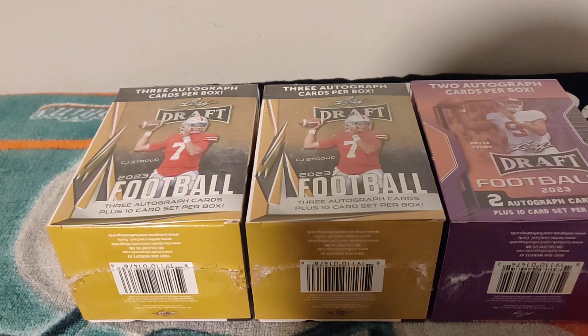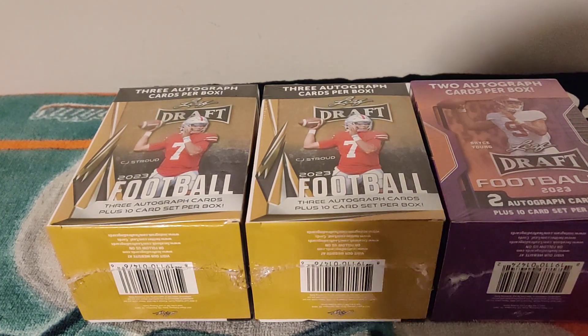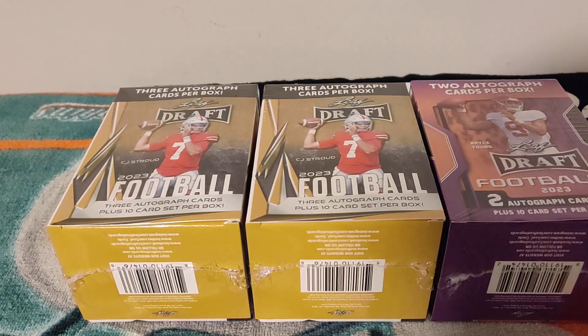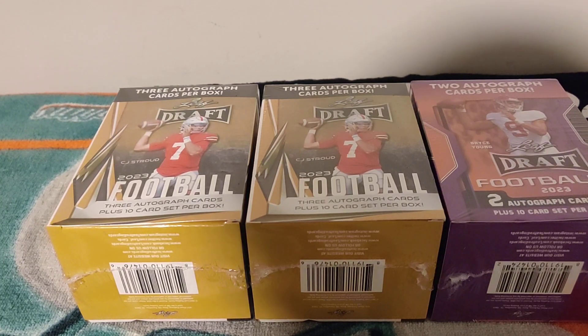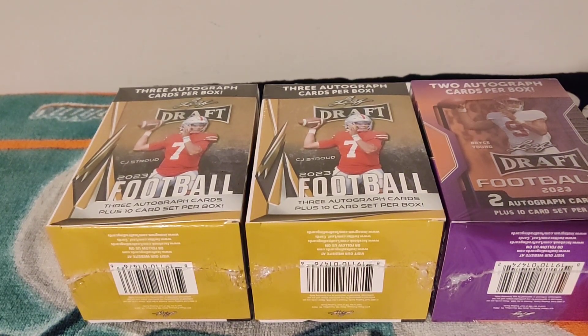It's a little too much at 26 bucks for my price point, but I said let me give it a try. There are actually eight autographs total across the three boxes, so let's see what we get.